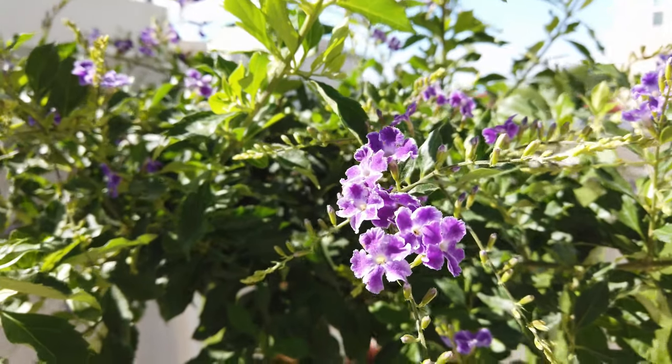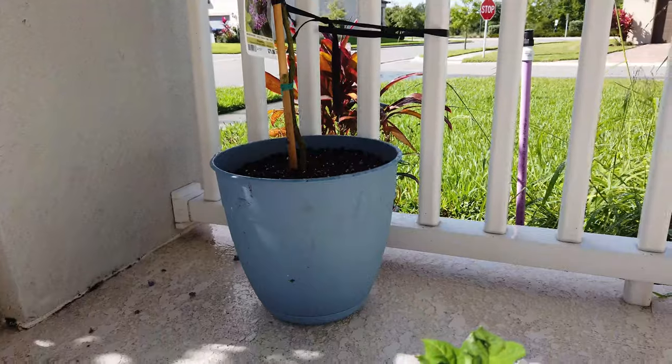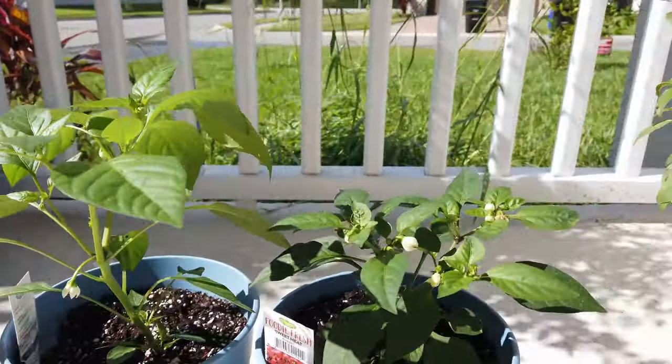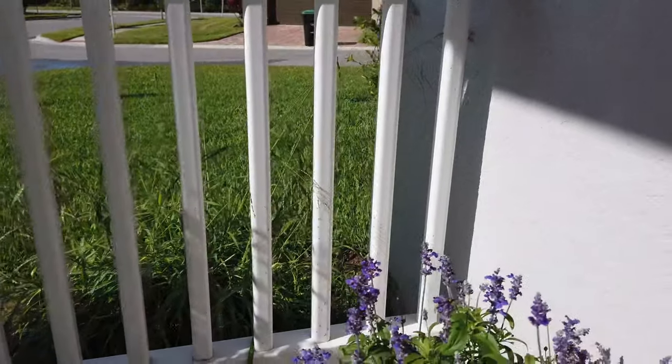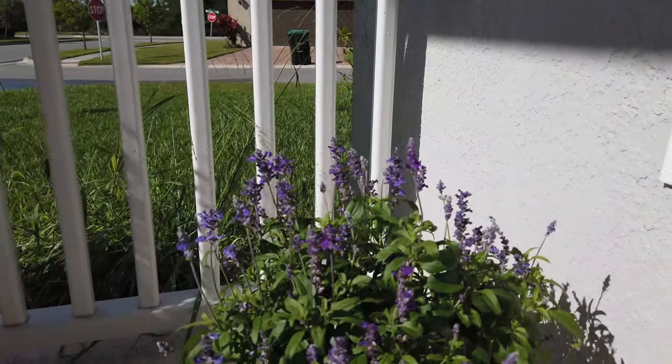Sorry, the wind keeps knocking things around. And then these are the pepper plants — as you can see, some of them actually have peppers growing, some are just flowers. And then this is the salvia.